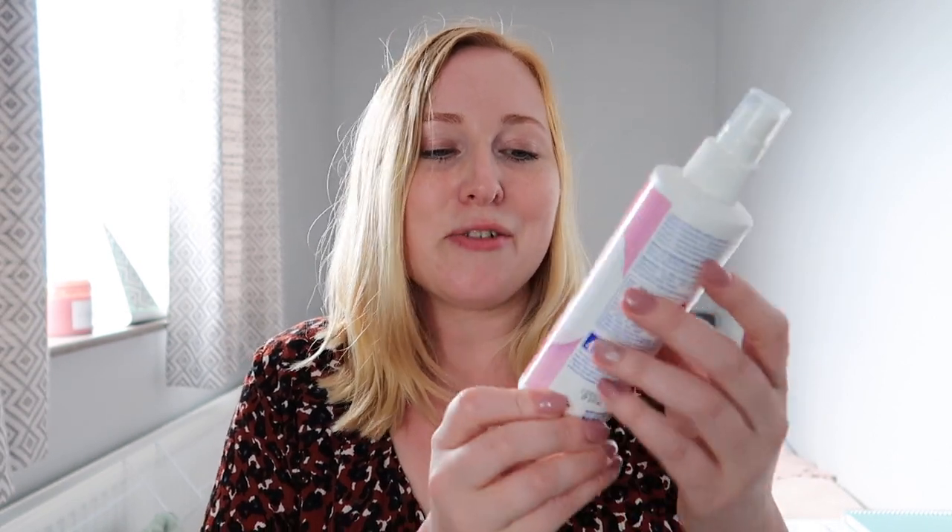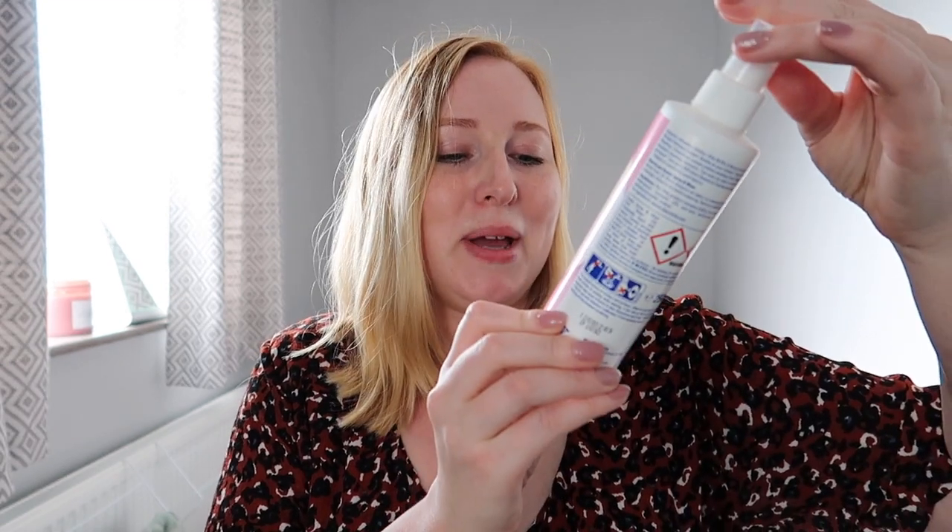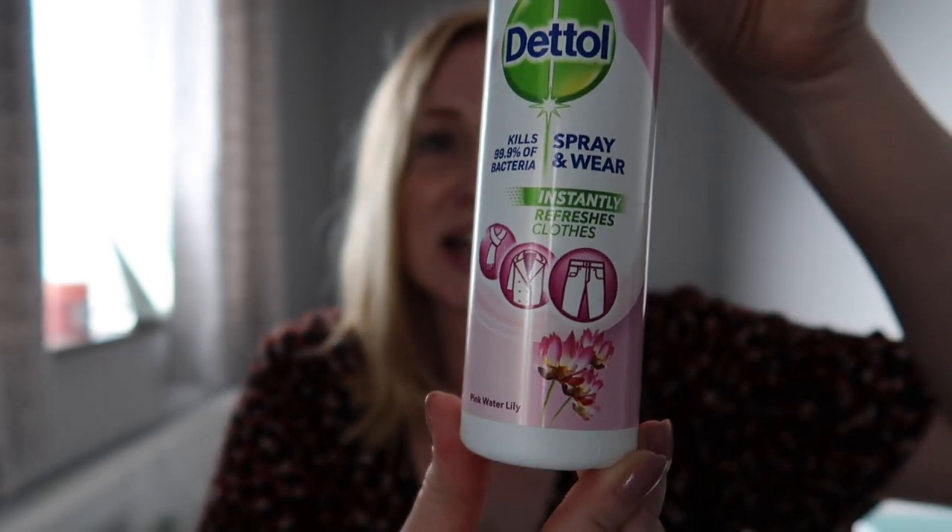This is a bit of a lifesaver if you're washing clothes every single day — if you've only worn a t-shirt for a few hours and don't want to put it in the wash. This is the Dettol Instantly Refreshes Clothes Spray in Pink Water Lily. I've tried another similar product called Day 2 and this is basically the same kind of idea. I think a lot of other companies are going to start making similar products. The next day, if you want to wear your top again, just give it a little spray — it also has an agent that helps take the creases out of your clothes, so it's just a really handy product to get more use out of your clothes between washes.